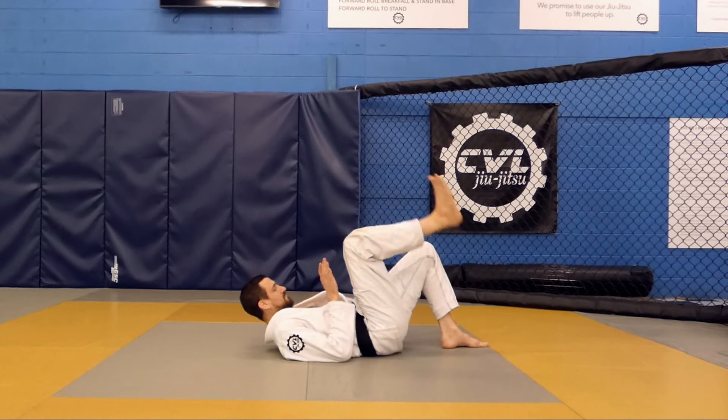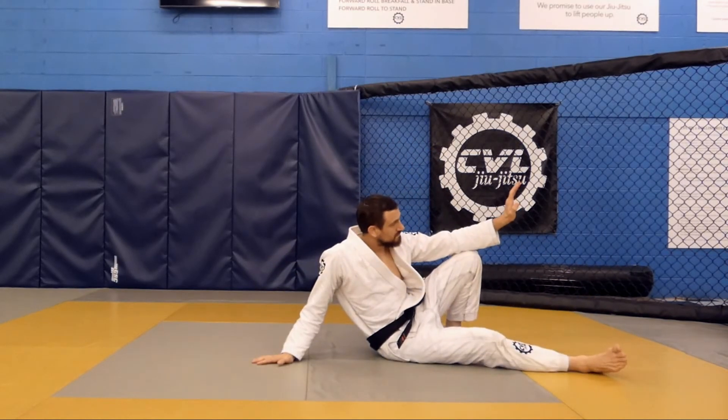Hands come back to the chest. Sitting up, putting my elbow over top of my knee and posting my right hand behind me for base.